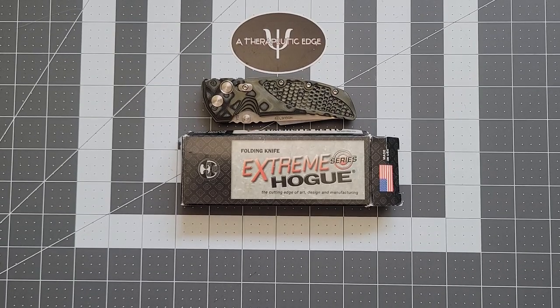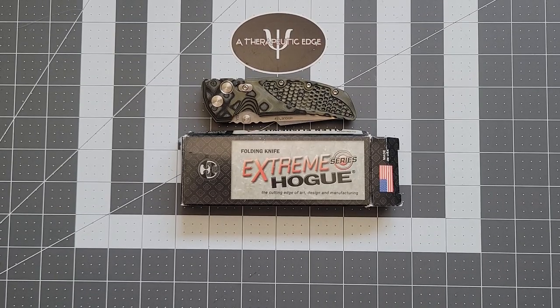What is going on, YouTube? Welcome back to A Therapeutic Edge. Thank you so much for joining me today. I got something really cool on the table by way of Scott Williams over at Big Bore Knife and Gear.